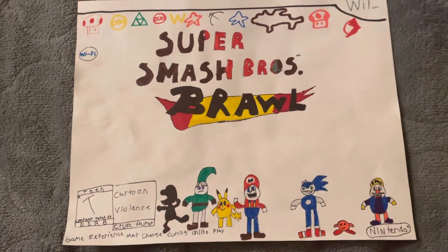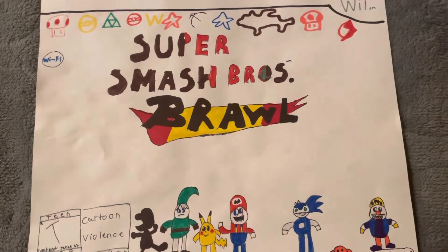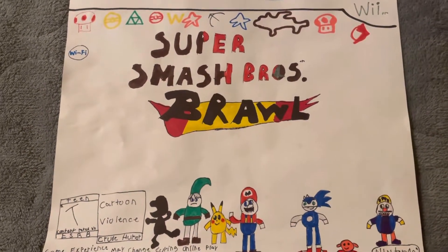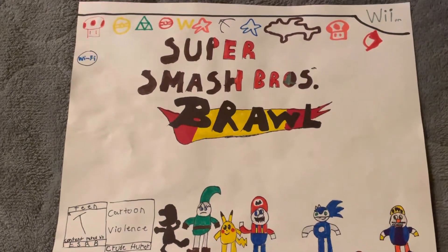Hey guys, I'm in the video, and today I'm going to do another quick video showing my drawing I did, probably last week. So this is Super Smash Bros. Brawl — we all know we've played this on the channel before, probably three or four times.